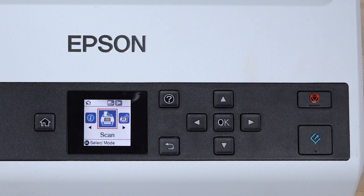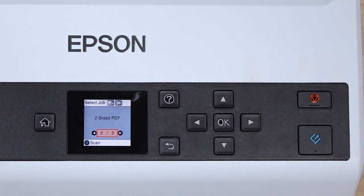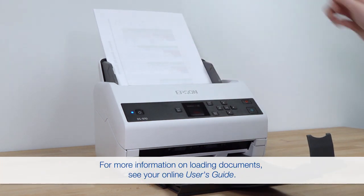To select a scan job, highlight Scan and press Start. The panel displays the first available scan job. Use the left or right arrow button to scroll through the jobs. When you find the job you want, load your documents and press Start.